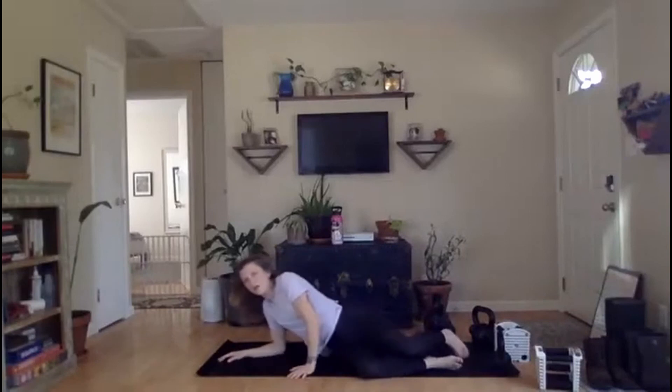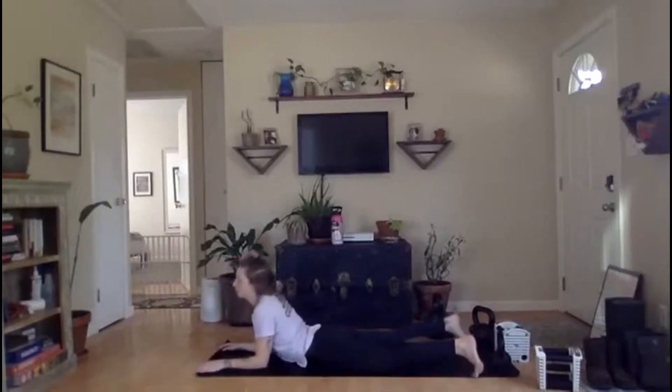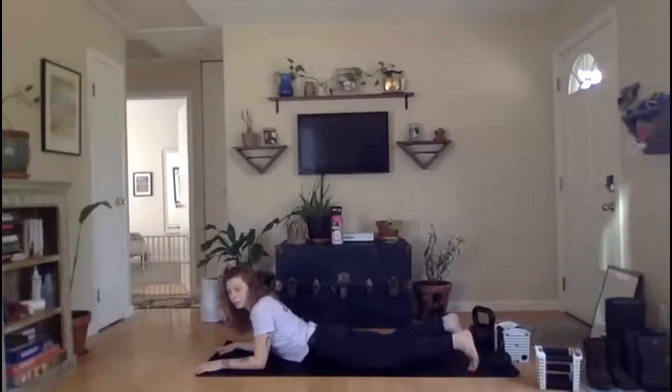30 seconds of breathing — whichever variation you like. My hip flexors are mad at me today, so I'm going to do a little seal stretch. Y'all do you — it's your workout. Let's get one more breath here. And rest.